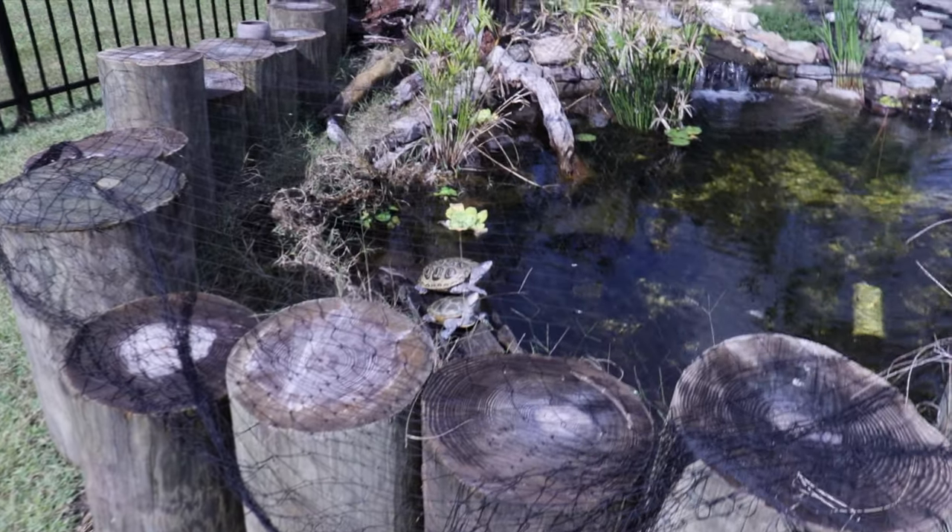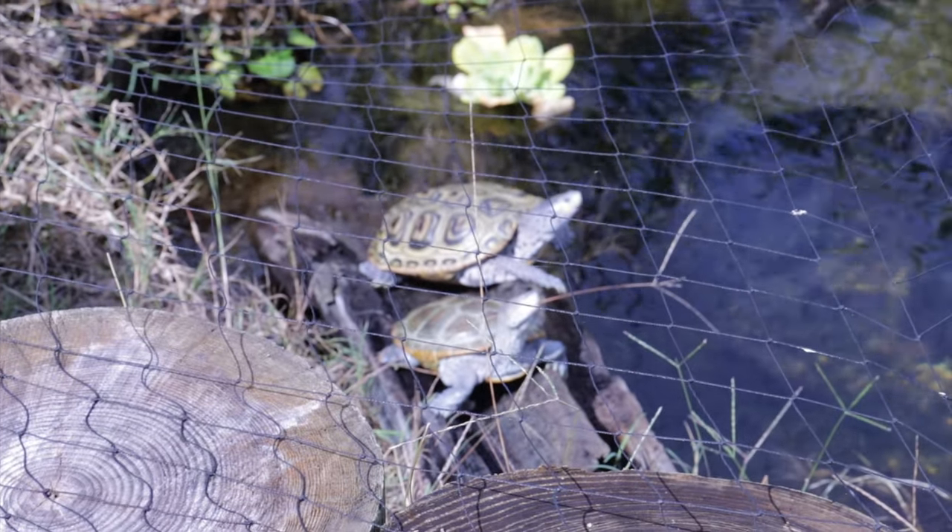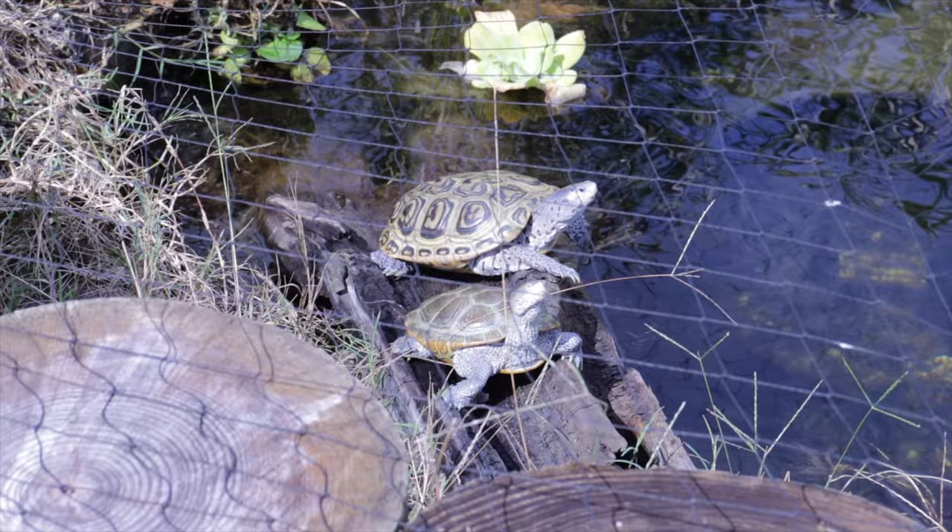All in all — whether hatchlings, juveniles, or adults — if your water is at the right temperature, it's clean, the turtle's acting normal, there's no shell issues, and they're not basking, don't worry about it. They just might not want to. My turtles outside don't bask much and they have the sun — it's like the Lord's basking lamp. Sometimes it's just up to them; it's their choice. Basking is not as crucial and not as detrimental as some people make it out to be.